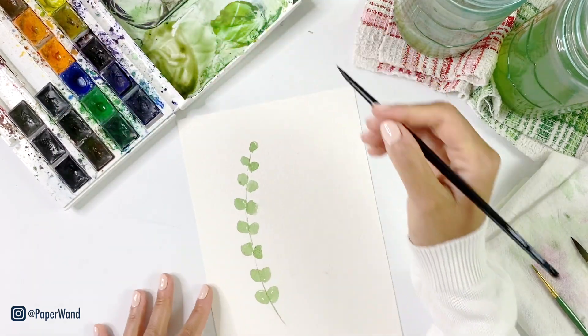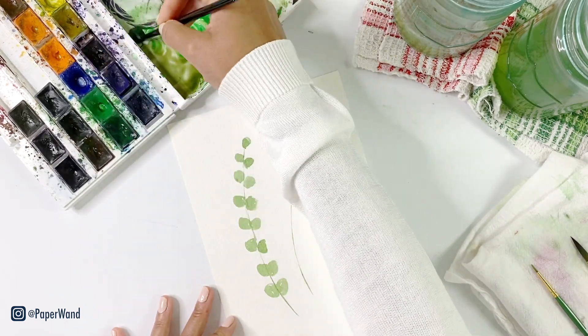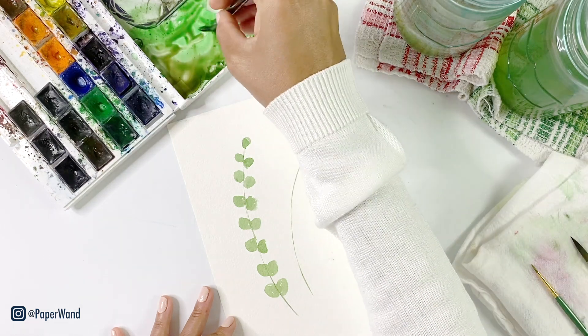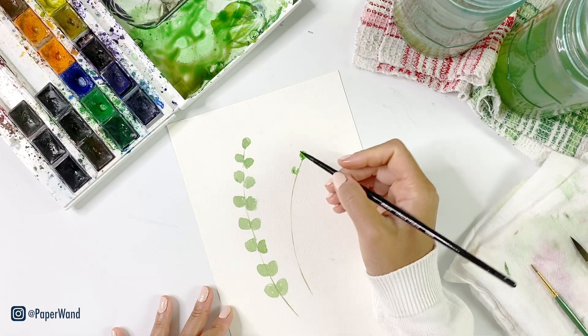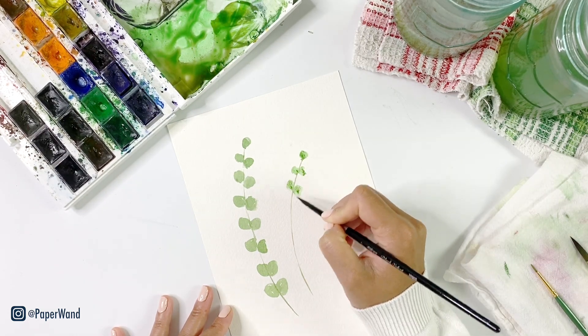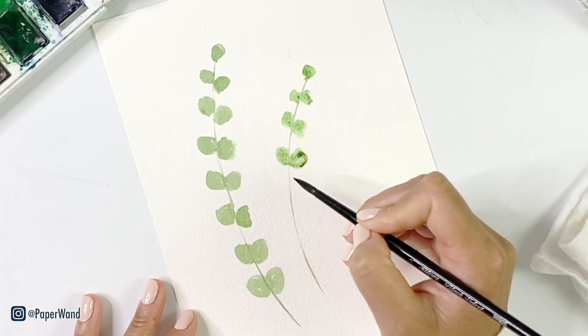I'm picking up a little bit more brown and putting in another stem. I'm doing a second little sprig right next to this first one. Again with the roundish leaf shape going all the way down that stem — they get slightly bigger as you move towards the bottom.